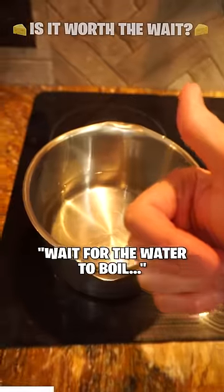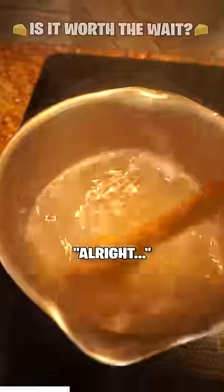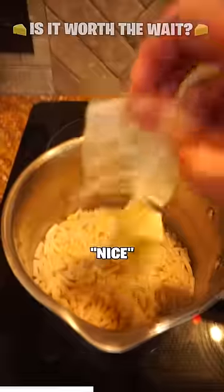Boil the water — wait for the water to boil. Still waiting. Dump in the pasta. Alright, drain it — it's not easy to do with one hand. Supposed to put these back in here.